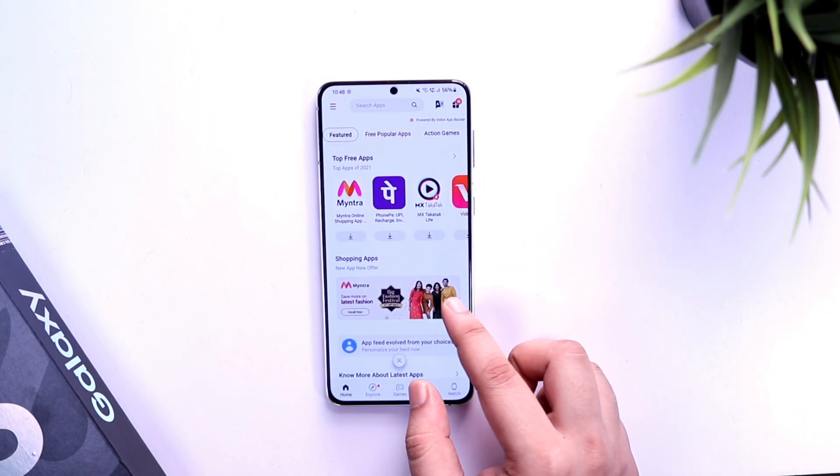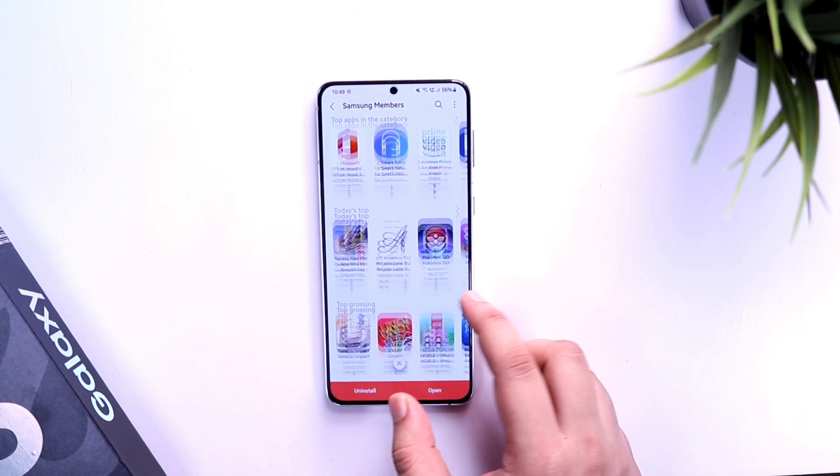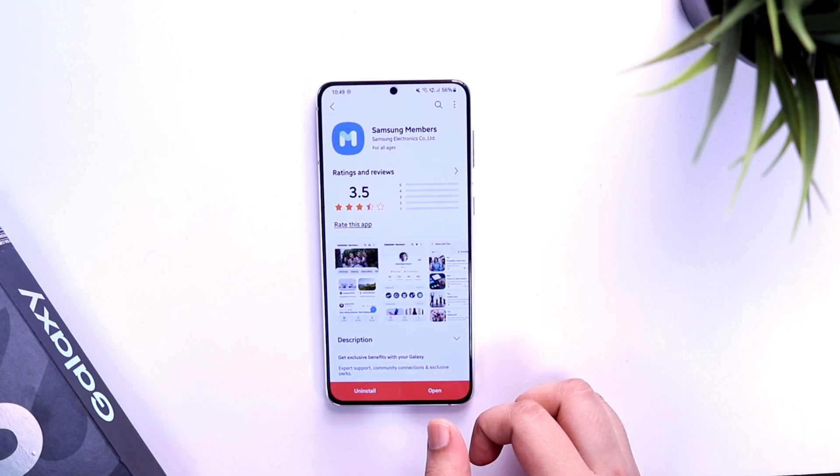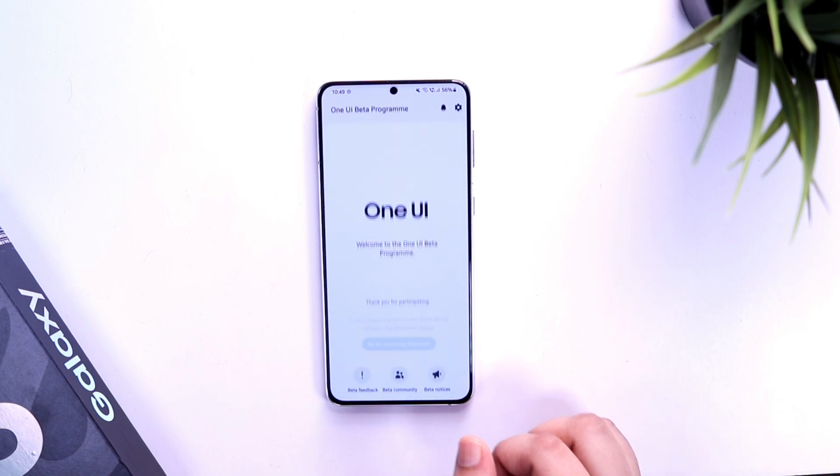If you own a Samsung Galaxy S21, the first thing you need to do is head over to your Galaxy Store and search for an app called Samsung Members. It's an official app from Samsung and it comes pre-installed on your device. Just make sure you have updated this application and are running the latest version.